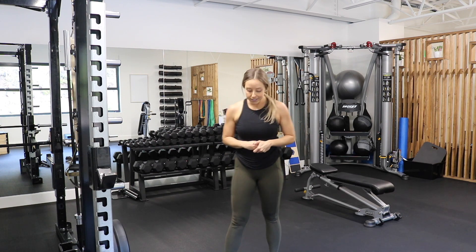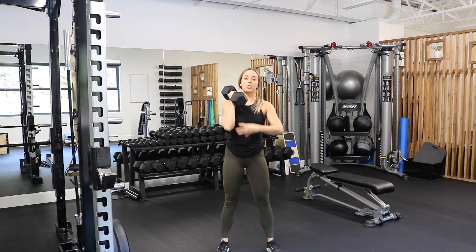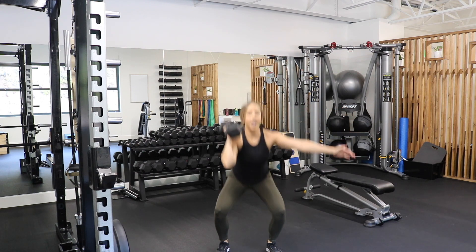Our last exercise is the single arm dumbbell thruster. Start nice and strong in the core, full squat to press. Ten on each side.